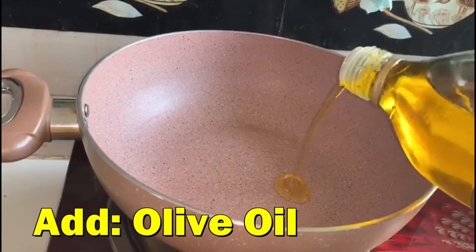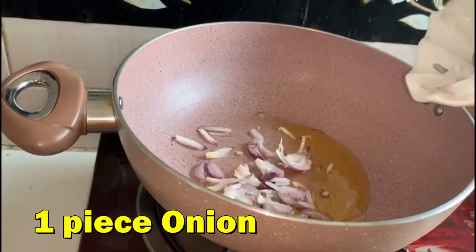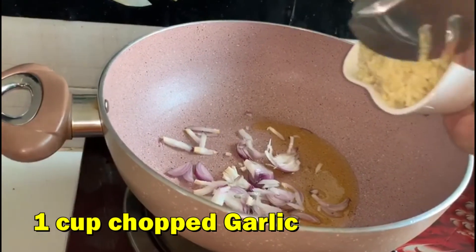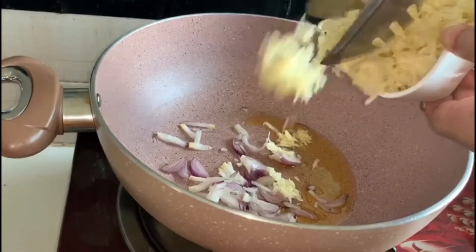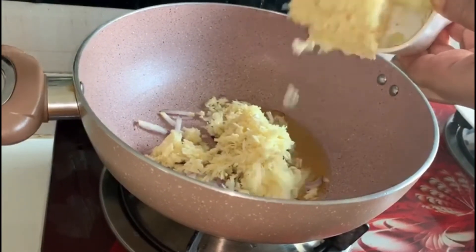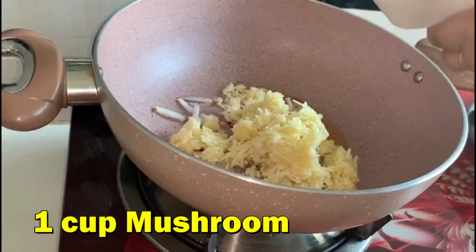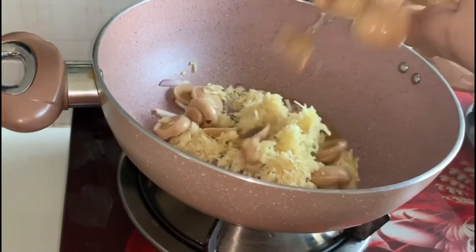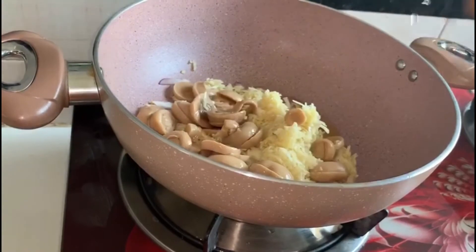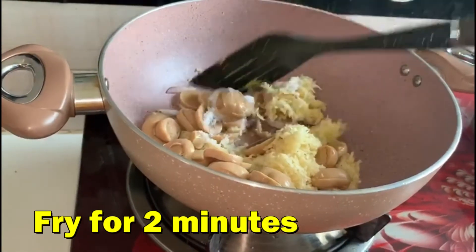Add olive oil in the fry pan, then add onion, garlic, and mushroom. Add salt and fry for 2 minutes.